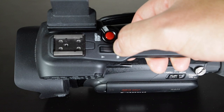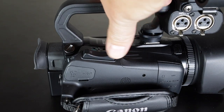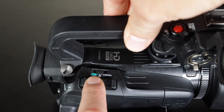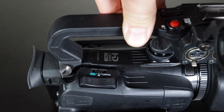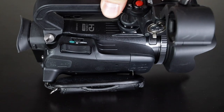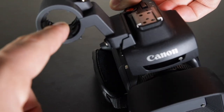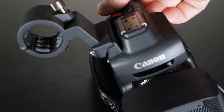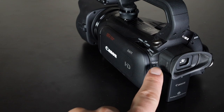On top of the handle you have a start/stop button and a zoom rocker. I have this one set to slow and the main zoom rocker a little bit faster. On top you can set the camera to fully auto, manual, or cinema mode — cinema is just different looks. I have mine set to manual. There's also a microphone holder here, and I've made a video about it because the hole is quite large so you need a rubber grommet to get a microphone to sit snugly.